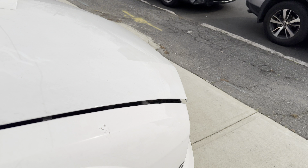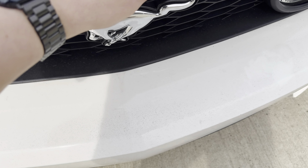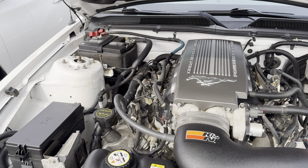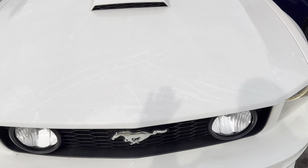Alright, let's just open the hood. It's obviously going to be cleaned up and detailed before you take it — just sitting out here, it gets dirty. If I can find it... and there you go, the GT California Special.